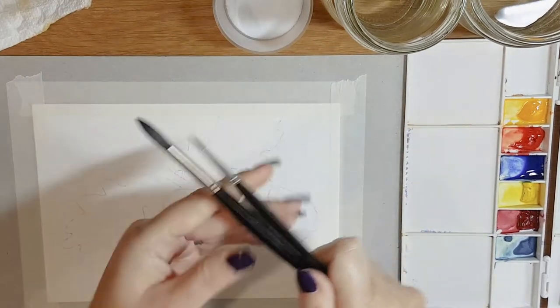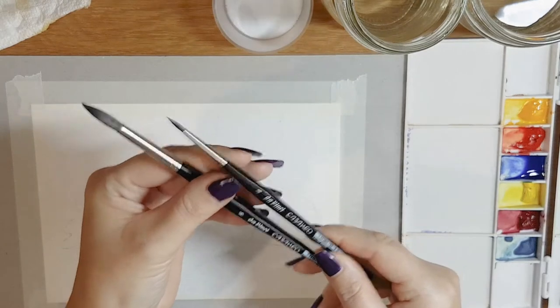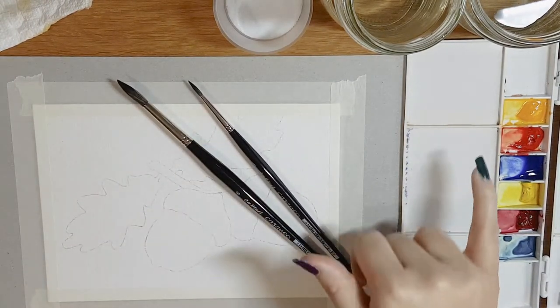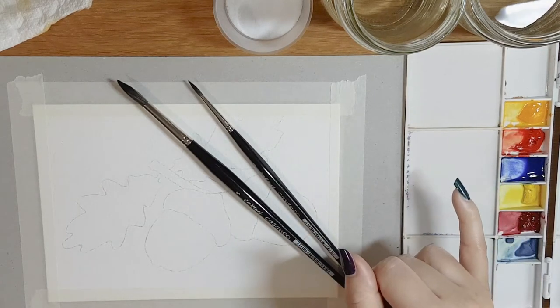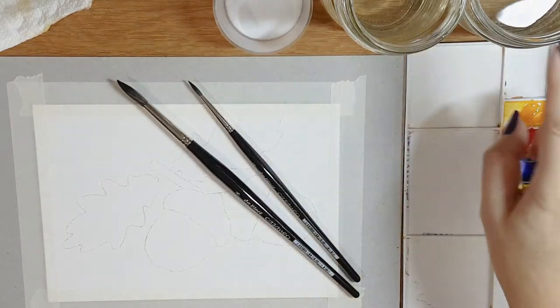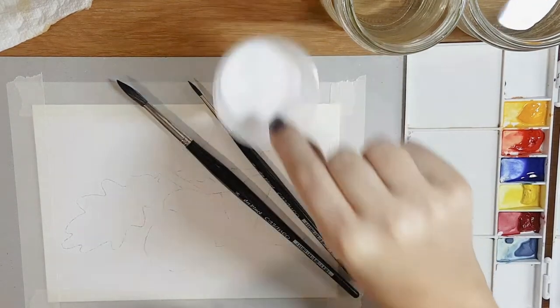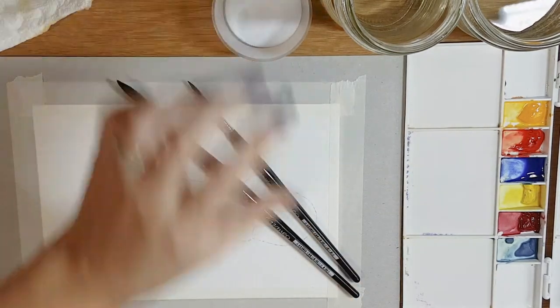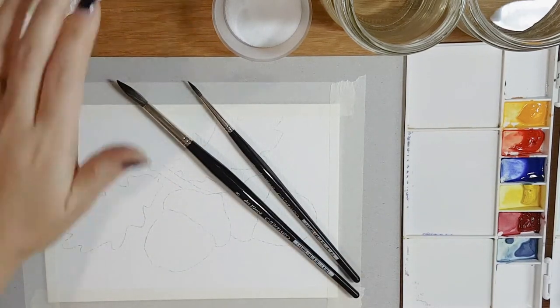You'll also need two brushes: a number four round and a number eight round, but any large round brush and a smaller detailed round brush is fine. You will need cadmium yellow, cadmium red, and French ultramarine blue — those are the three primary colours I'll be using today, but slightly different reds, yellows, and blues are absolutely fine. I have two pots of water: one for cleaning my brush and one for mixing clean water with the paint so we don't get muddy colours. You'll also need some table salt — I'm going to teach you a nice technique to create texture. A paper towel is great to have to hand to clean your brushes. And that's everything, keeping it nice and simple.